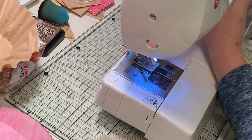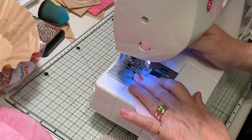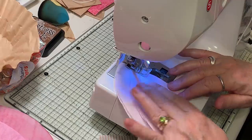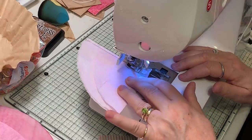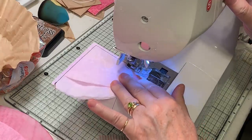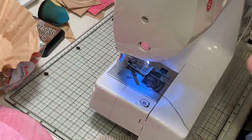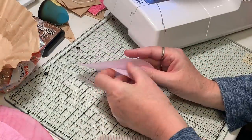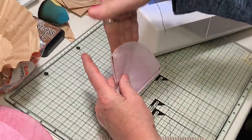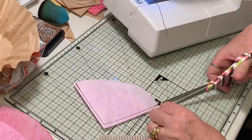Let's sew around those real quick. On this double pocket, I'm just going to sew the bottom so we have the two pockets to fit things in. Actually, it's more than two pockets — it's several more. You've got that pocket, this pocket, and this pocket, so it's actually three pockets, not counting if you put it in and make it a slide. That's fun — love that one!